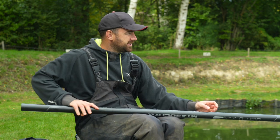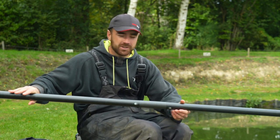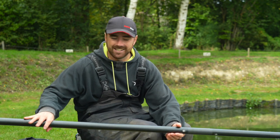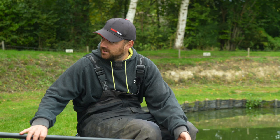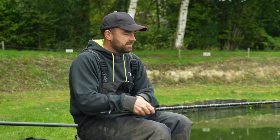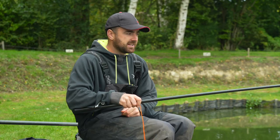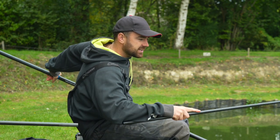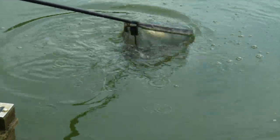There we go — a nice little bite. Just a gentle lift up with the knees for the strike, nothing too dramatic. When playing a fish on a pole, if you're not used to it, it might feel bizarre because you haven't got a rod and reel to reel in — but the elastic does that for you. Take your time, slowly ship back onto your two rollers until you get to your top kit. Most top kits now have a puller bung — give it a couple of strips and trap it against the pole, so you can fish lighter elastics and catch all sorts of sizes.